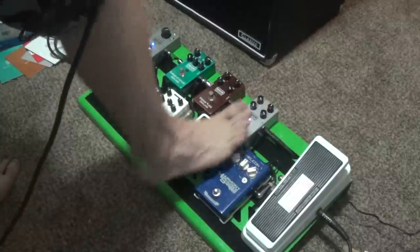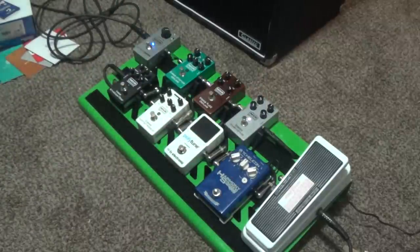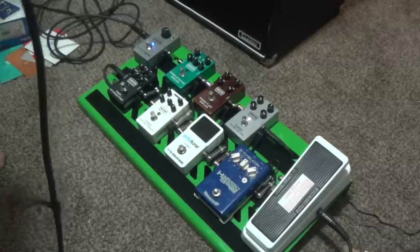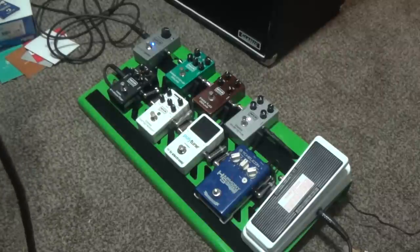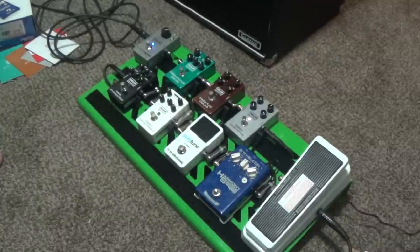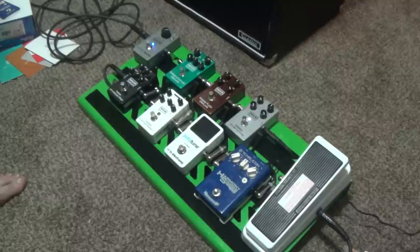And then the overdrive. You can hear it adds a lot of noise — like I said, I haven't gotten the gate totally right, so bear with that, sorry about that. I like a lot of gain if I'm going to use an overdrive or distortion for bass. You might as well go all out. It's pretty beefy and very low — it rumbles my windows.